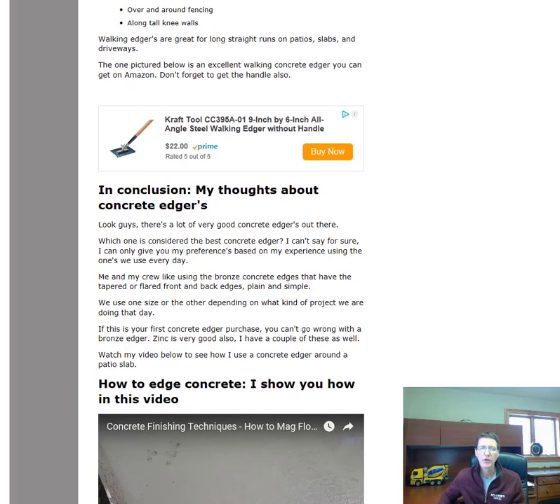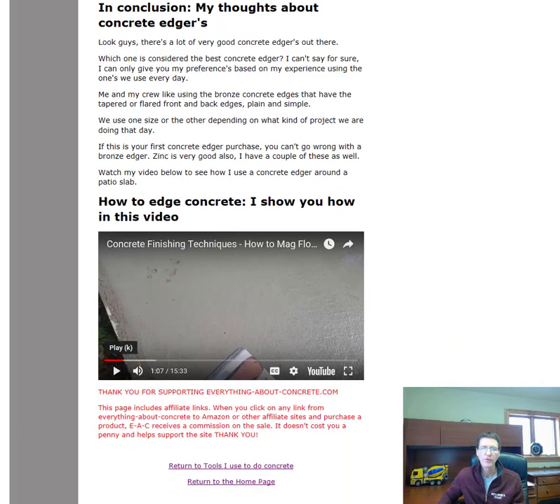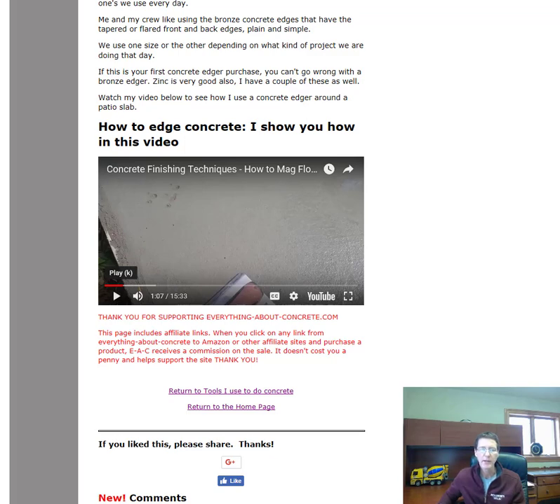In conclusion, I can't say there's one single best concrete edger — I can only share my preference based on experience. We like both Marshalltown and Craft Tool, and we definitely prefer the bronze ones. We use a couple of different sizes: the two and three-quarter by six inch, and the four inch by nine inch. Those are two really good sizes to have.